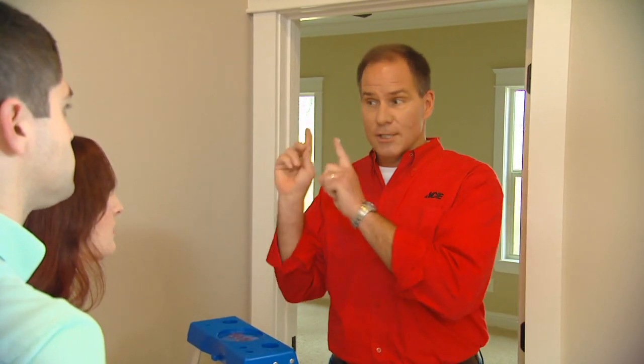They last about seven years. After you're here in this home for seven years, you need to change those detectors to new ones.